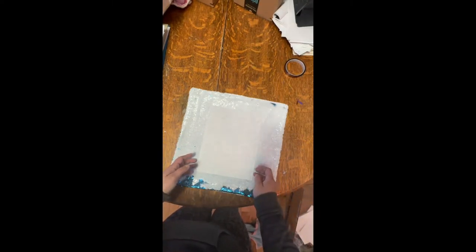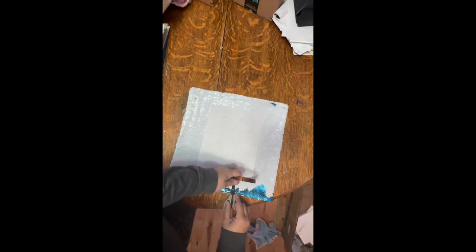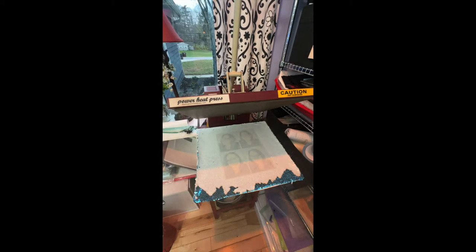I printed it with my sublimation printer and paper, got all the sequins facing the right direction. I ended up not using tape because I was nervous that when I pulled it off it was going to mess things up.